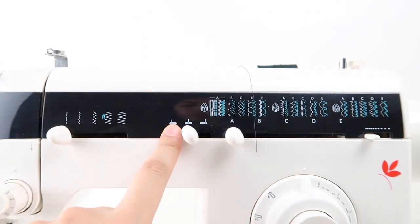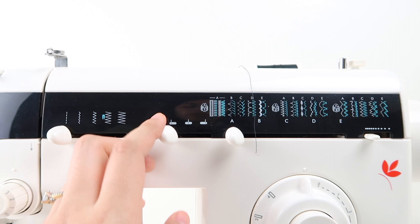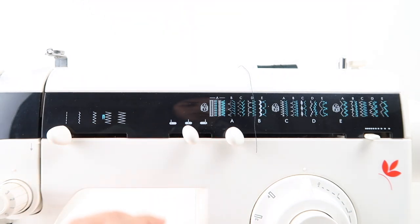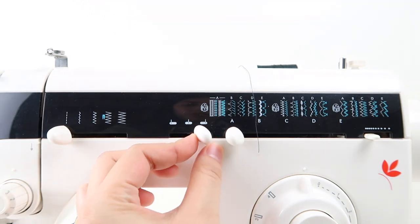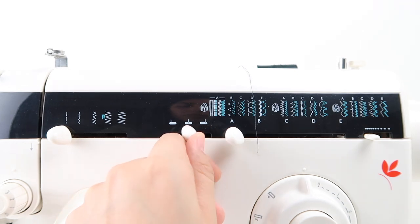This section lets you select the direction of the sewing needle. If you slide it all the way to the left, it'll go all the way to the left. If you put it in the middle, then the needle will go to the middle. And if you go to the right, it will move to the right. For right now, we're going to leave it in the middle.